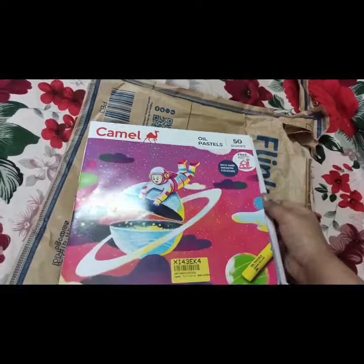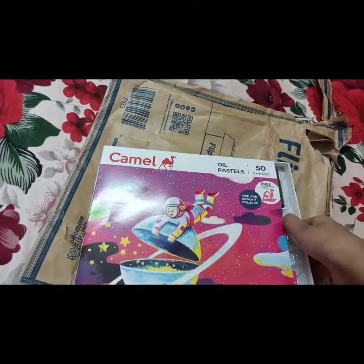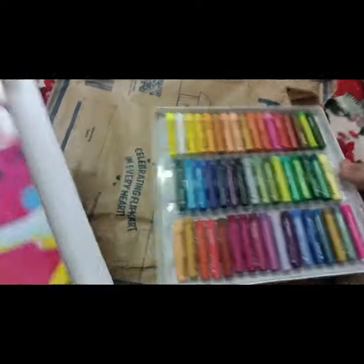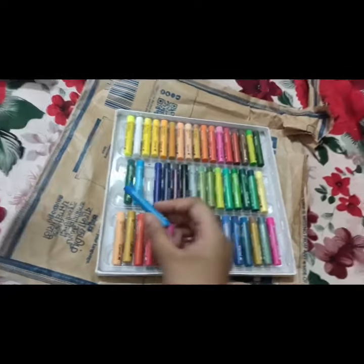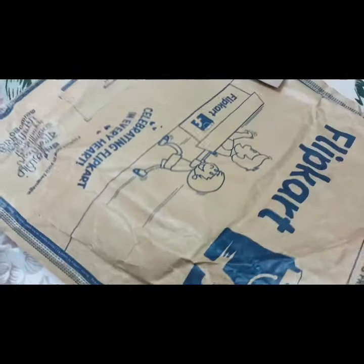Today I am unboxing 50 shades of colors oil pastels. These are very nice colors, and I have used them. This is very good. It also has one scrubbing tool. Please like, share, and subscribe to my YouTube channel.